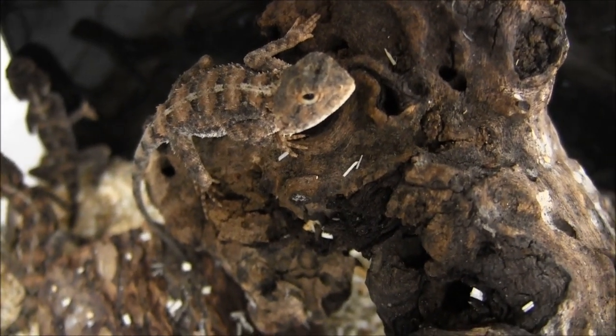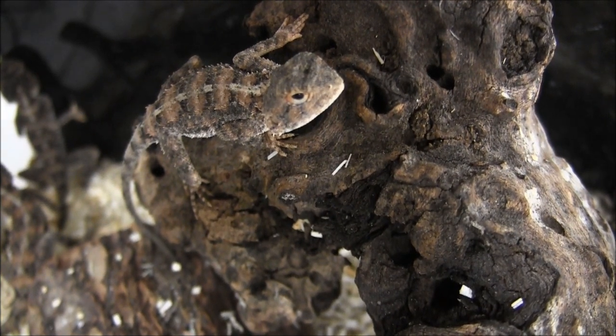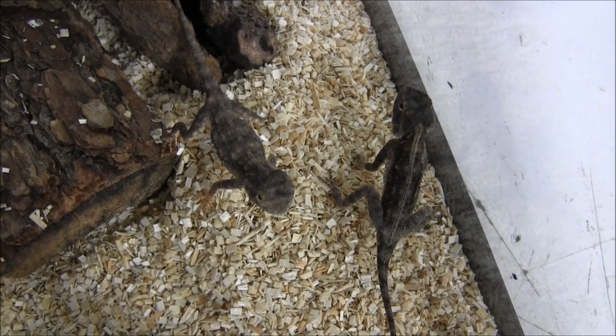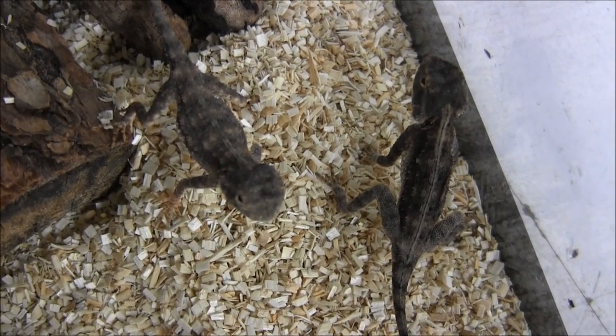Toad-headed agamas do best in a dry environment. These are a desert-dwelling species, and there are actually 44 different kinds of toad-headed agamas. Unfortunately, we're unsure on the exact species of these particular toad-headed agamas, but the care is going to be pretty much the same regardless.